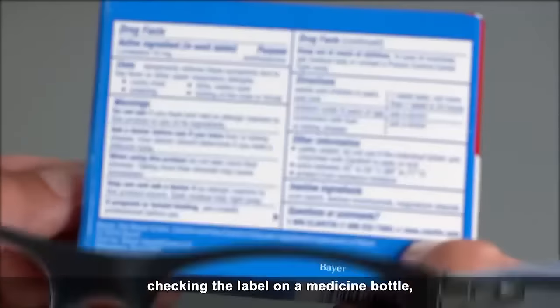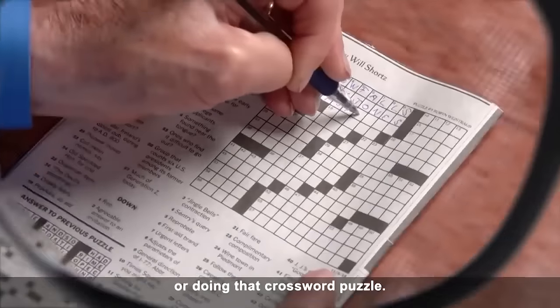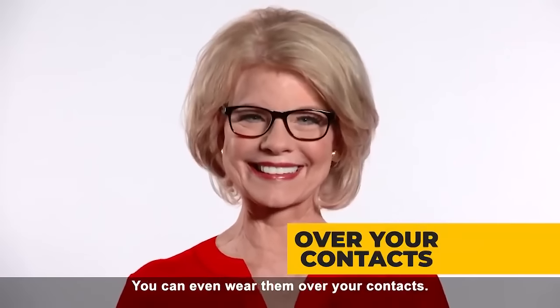For reading the morning paper, checking the label on a medicine bottle, or doing that crossword puzzle. You can even wear them over your contacts. Get yours today.